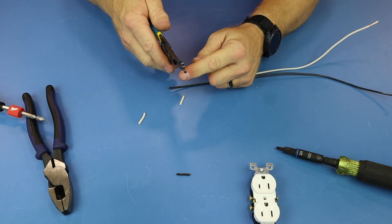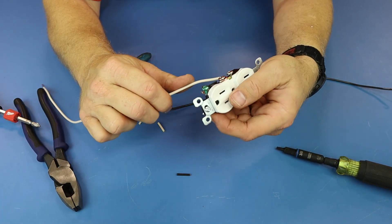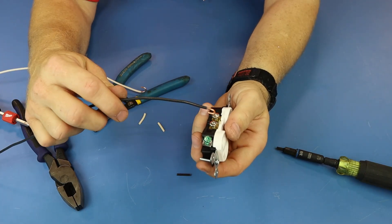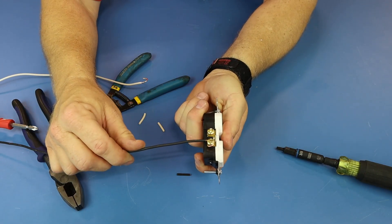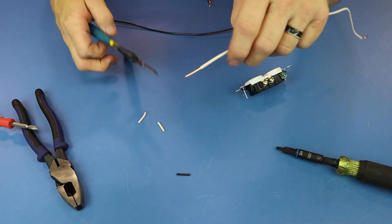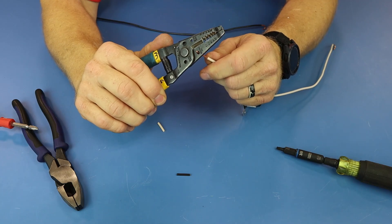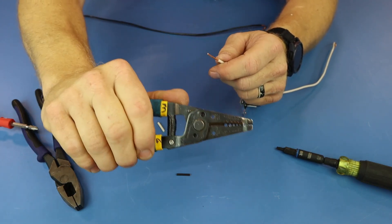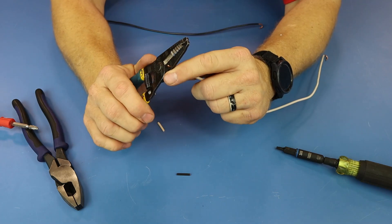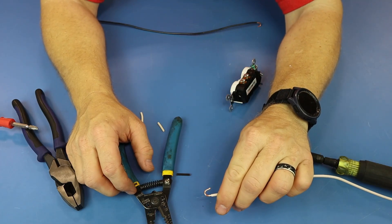We're going to use the white wire as a guinea pig. If you make a big loop and go to put your hook on a device, you see how open it is? It's too big. The one I made on the black wire fits in there very snugly. So as you're turning, you're also pulling back — turning, pulling back — that way it keeps the wire and the loop extremely tight. Pull it back at the same time very strongly.